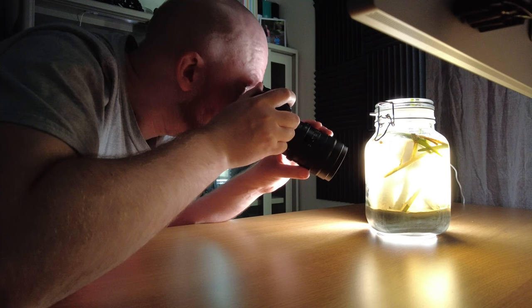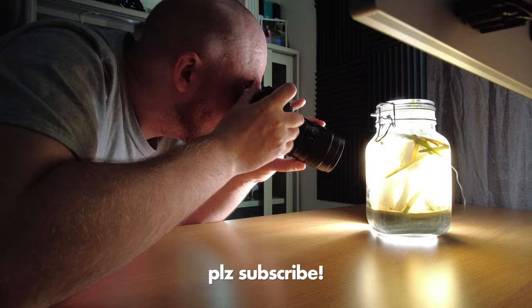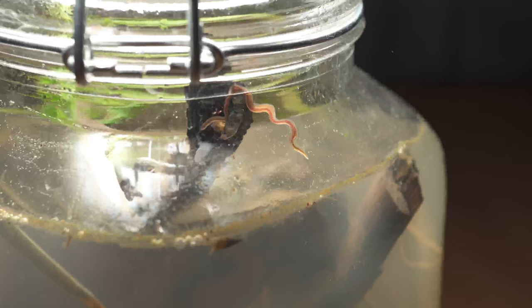I plan on this being a multi-part video series where I do an update every few weeks or every few months about what's going on in this jar. I have seen in the Life in Jars channel that quite a lot can change over time and the jar can be very active even like two years after it has been created. I think that's very interesting and I'm looking forward to following what's going to happen in this jar.